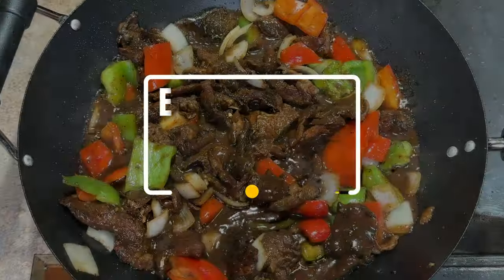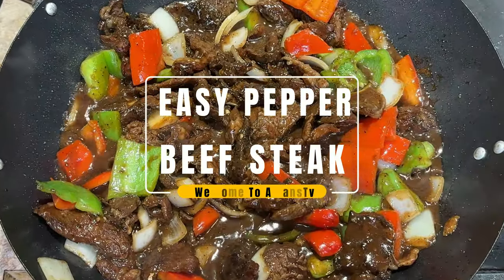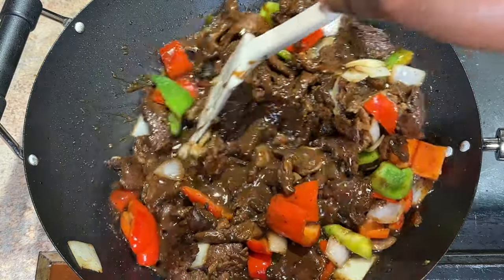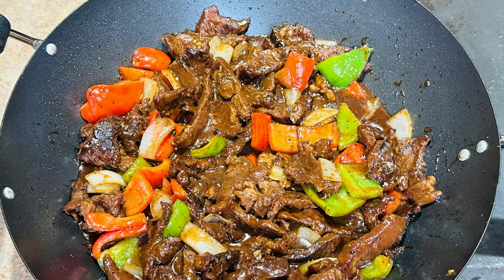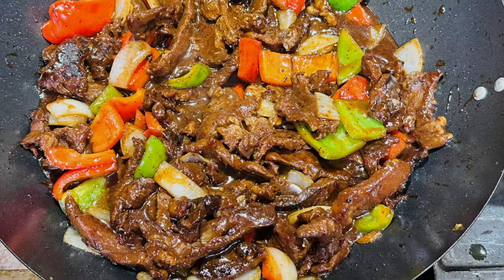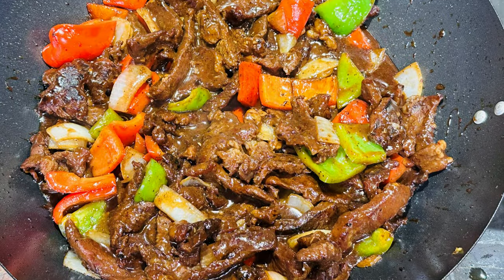Hi guys, welcome to my channel. If you are new here, thank you for stopping by, and to my old subscribers, thank you for the much love. In today's video, I'll be showing you how to make this famous peppered steak. If you want to see how I make this, keep watching.